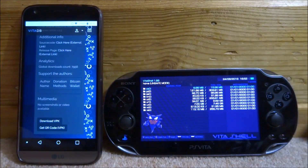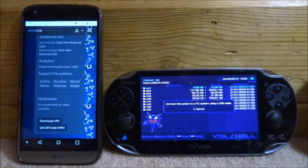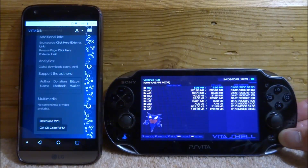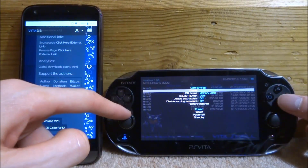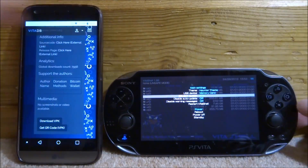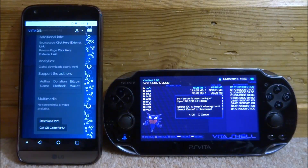VitaShell is basically the main app we need to transfer files across from our phone or computer — it's basically just like a file browser. On our PS Vita, we're going to press Select. It may come up saying to use a USB cable; if it does, press Start and change it from USB — you can see it says USB there — we actually want to change that to FTP.